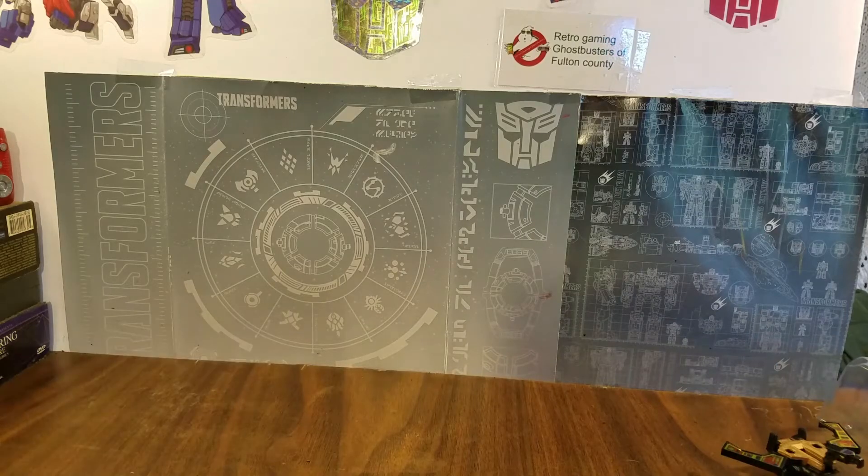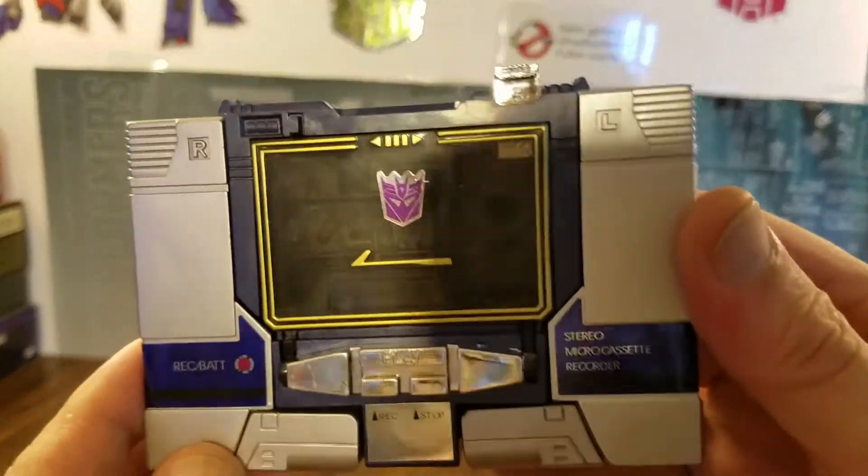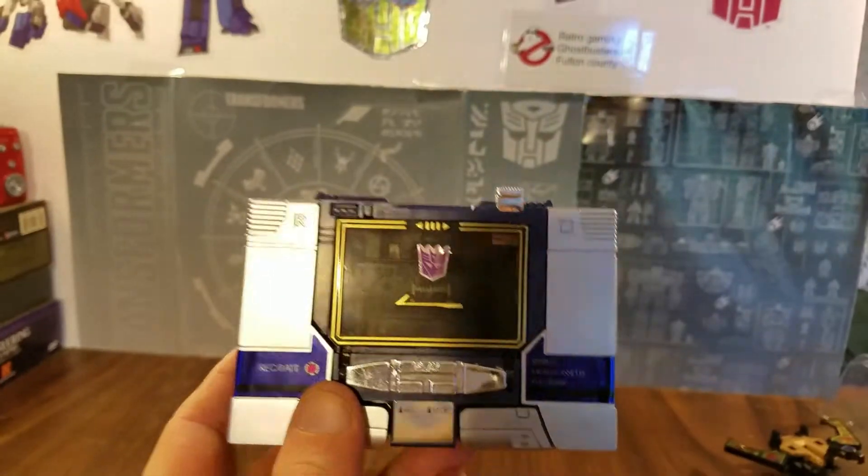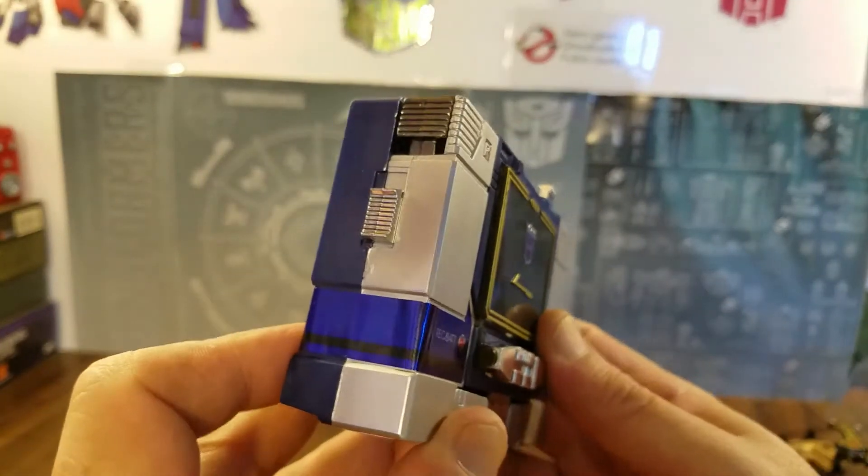Here is Soundwave in all his Generation 1 glory. That sticker looks like it has a problem — yeah, look at that. Let me see if I can get that air bubble out without damaging the sticker. Yeah, it's not working. Anyway, here you go, this is him.